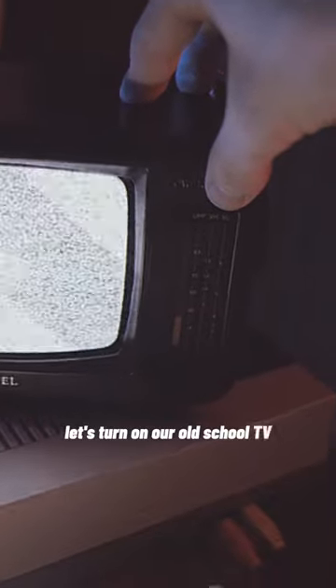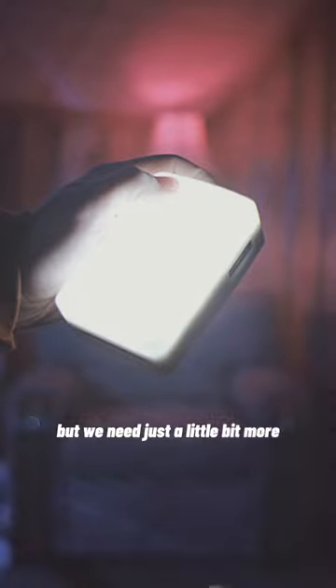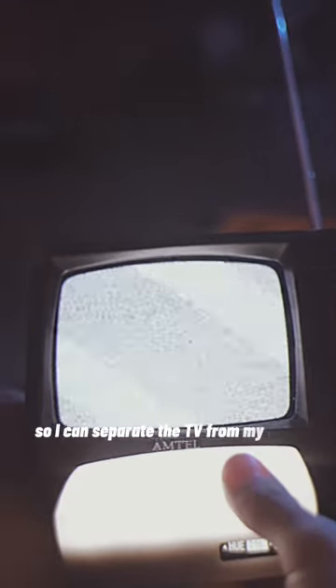Let's turn on our old school TV. We're almost there, but we need just a little bit more. How about some extra light so I can separate the TV from my body?